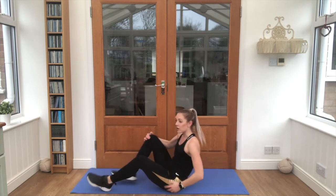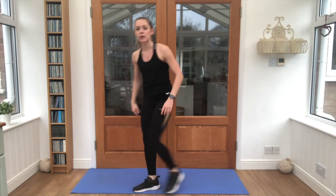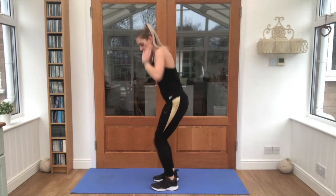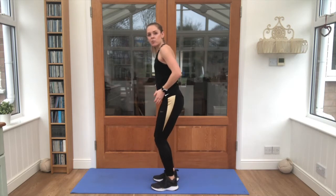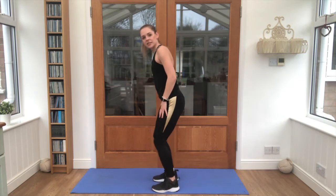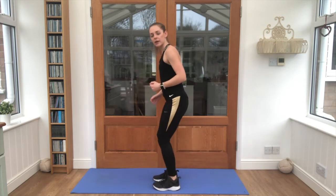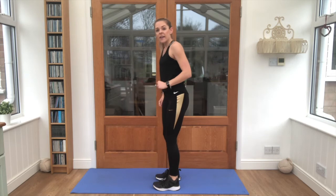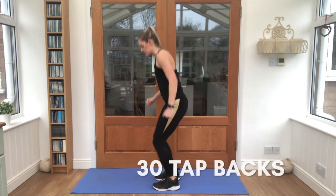Brilliant work so far, guys. Stand up. We're on to 30, and then we've got 40, and then we've got 50 and we're done. Feet hip-width apart. Make sure that you're nice and stable. We're tapping one foot back and then back to centre, other foot back and back to centre. 30 times. Ready? Let's go.